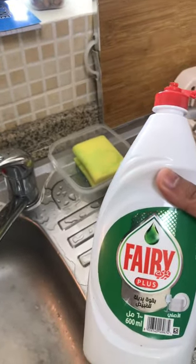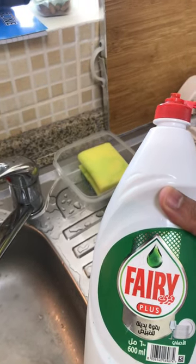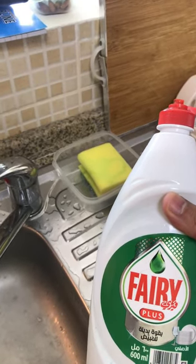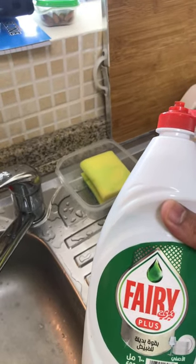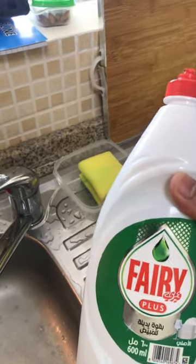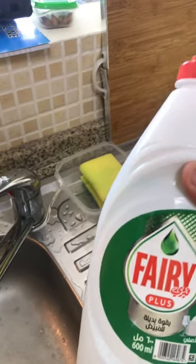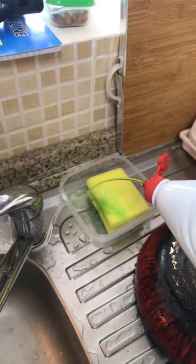People say just throw it away, bin it, buy a new one. No, I'm sorry — nowadays prices are going up, inflation, everything. Use most of it, just like we do with toothpaste, we completely press the tube so it all comes out. The same mindset should apply here: fill it up with water and use it. It's good for one more month for me.